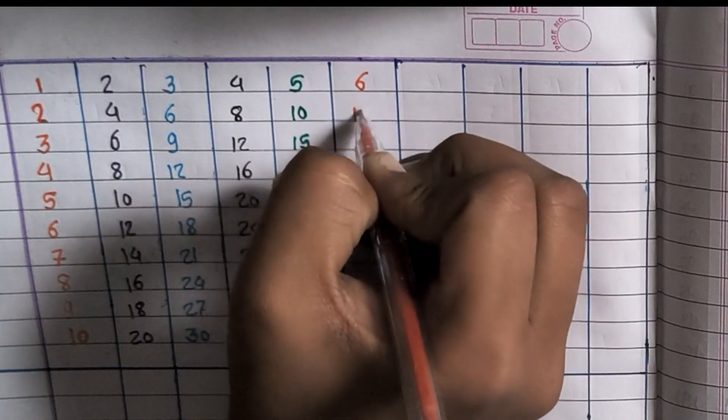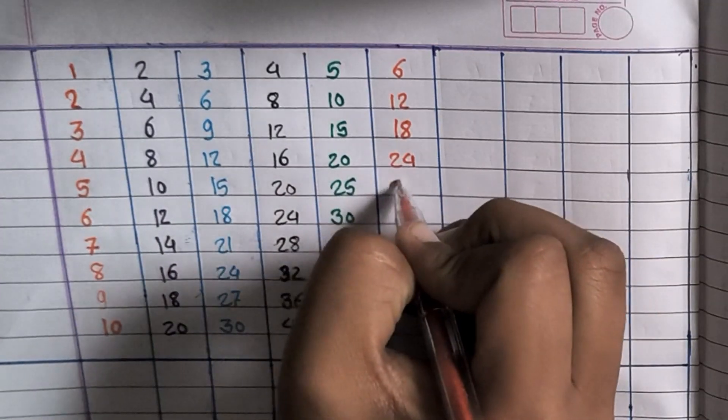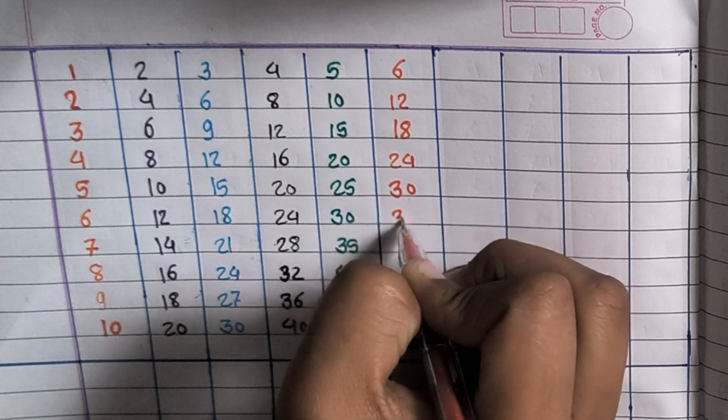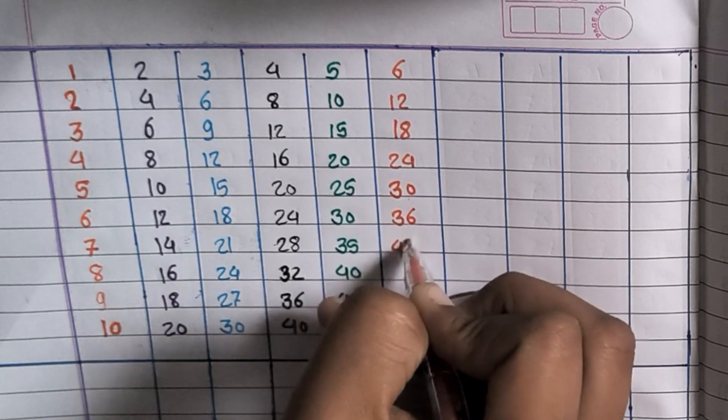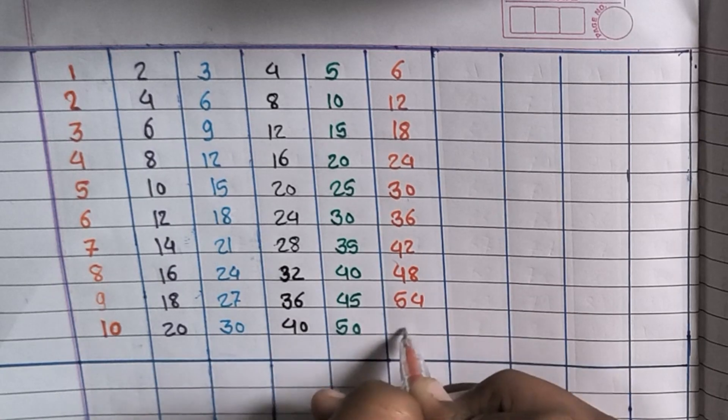6×1=6, 6×2=12, 6×3=18, 6×4=24, 6×5=30, 6×6=36, 6×7=42, 6×8=48, 6×9=54, 6×10=60.